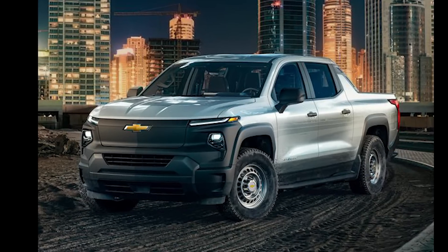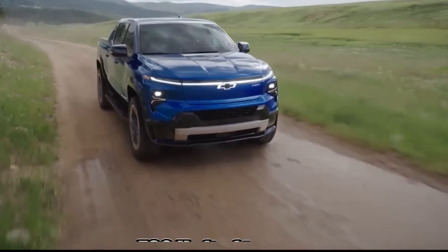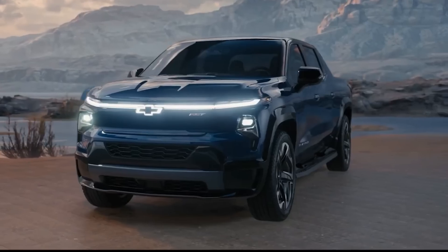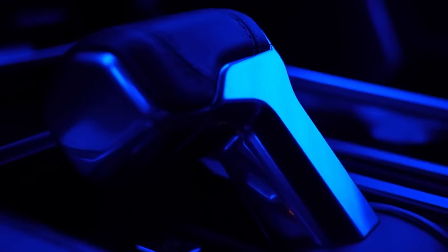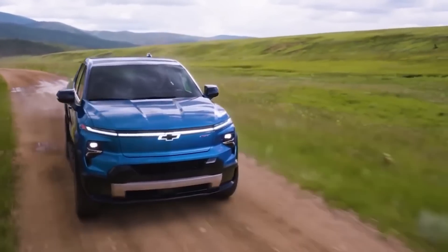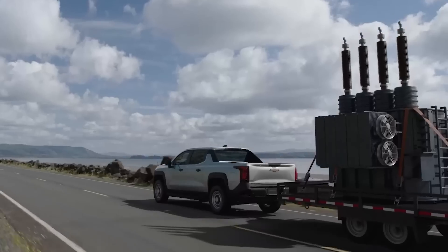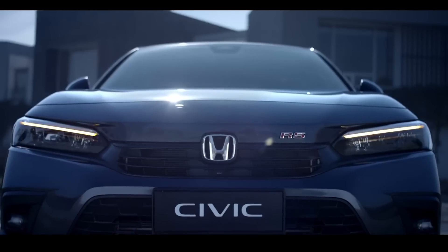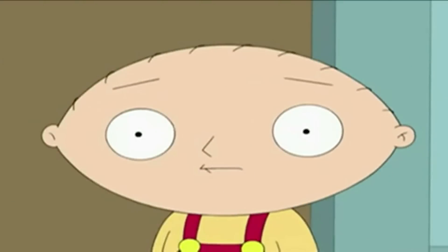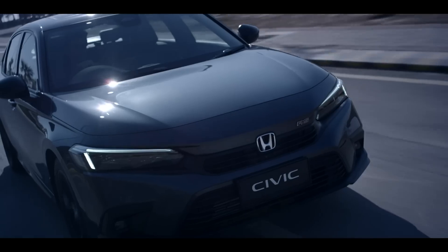The new Silverado can get the job done at 664 horsepower and 780 foot-pounds of torque. This is possible thanks to two permanent magnet-type motors connected to a single speed reduction gearbox. This combination will propel the Silverado from zero to 60 miles per hour in 4.5 seconds. The 24-module, 200-kilowatt-hour battery pack actually weighs more than a Honda Civic.